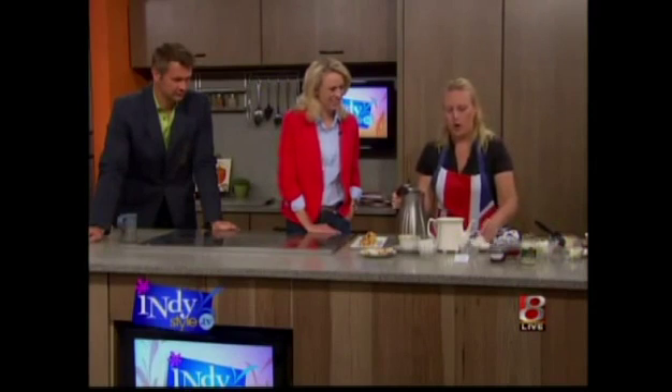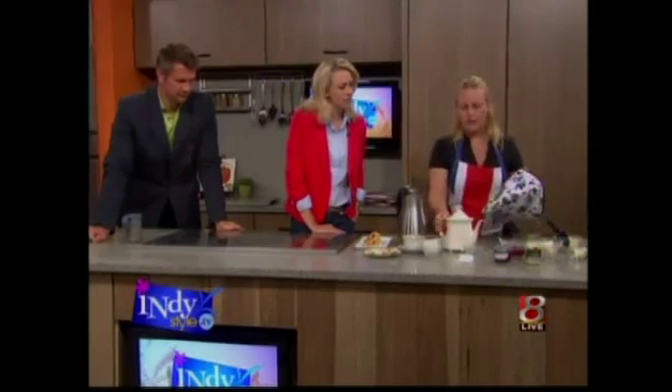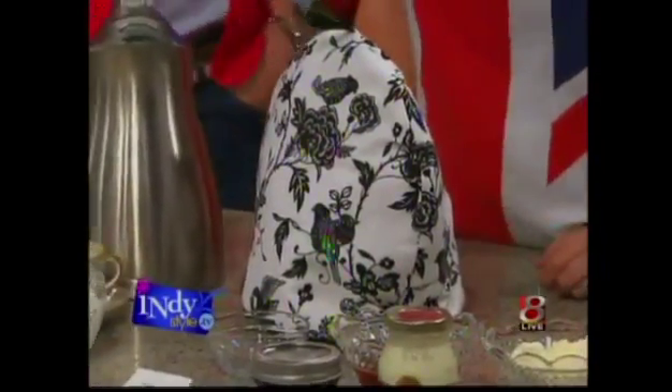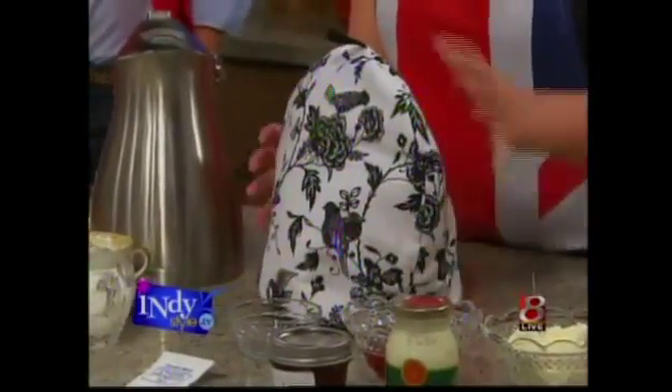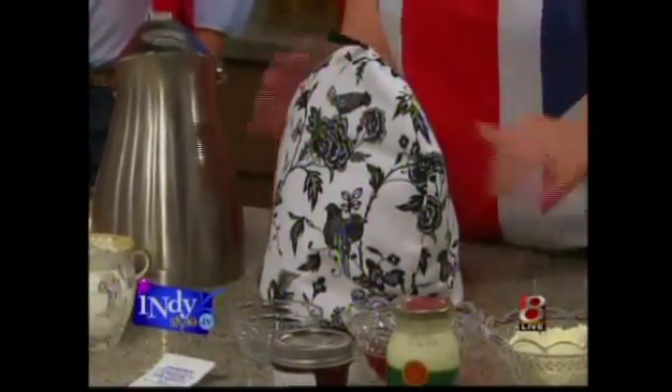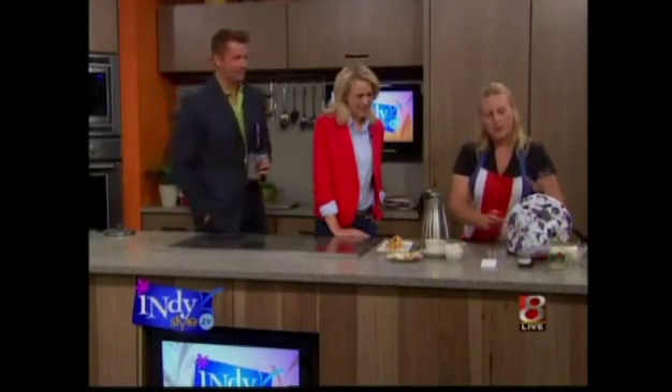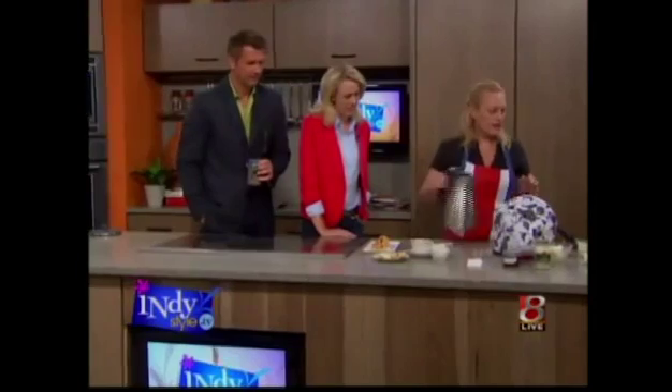So then we make the pot like this, and then we put a little cozy on here to keep that warm. I thought the cozy was just to cover it up when you were done. No, no — it brews for a few moments, it brews for a little while. So while that's brewing, I'm going to put together an English cream tea.